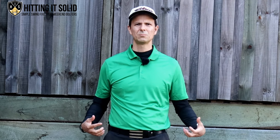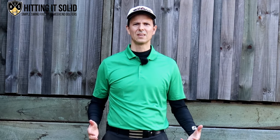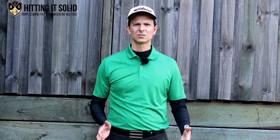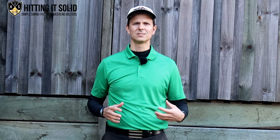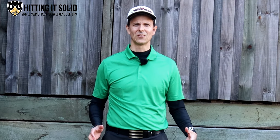Are you sick of duffing your chip shots around the green, struggling to make par, hitting them fat and thin, and just don't know what to do to hit those solid, well-struck chip shots? In this next video I'm going to show you exactly how to stop duffing your chip shots, make more pars, and have a lot more fun playing golf.